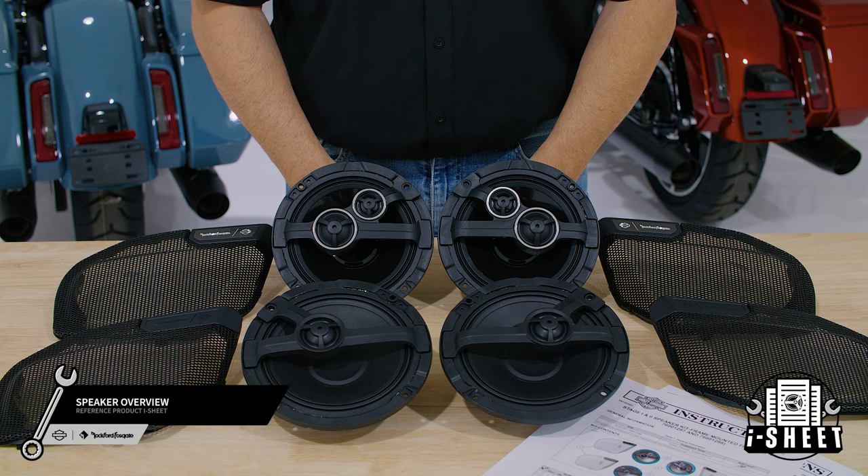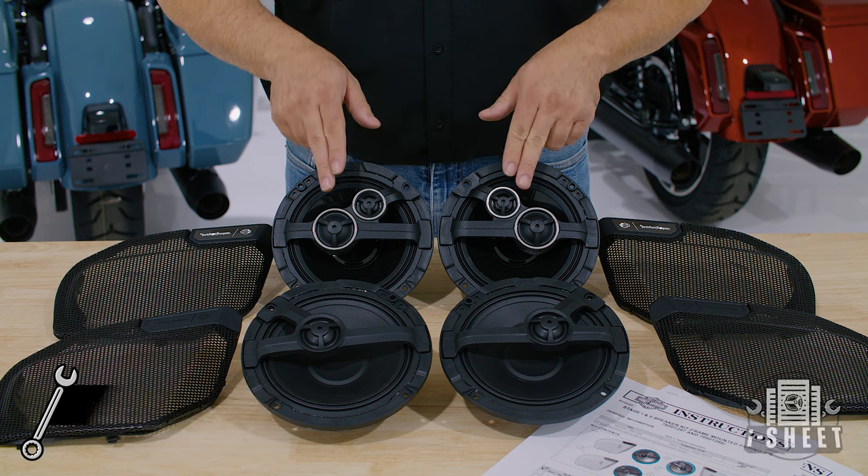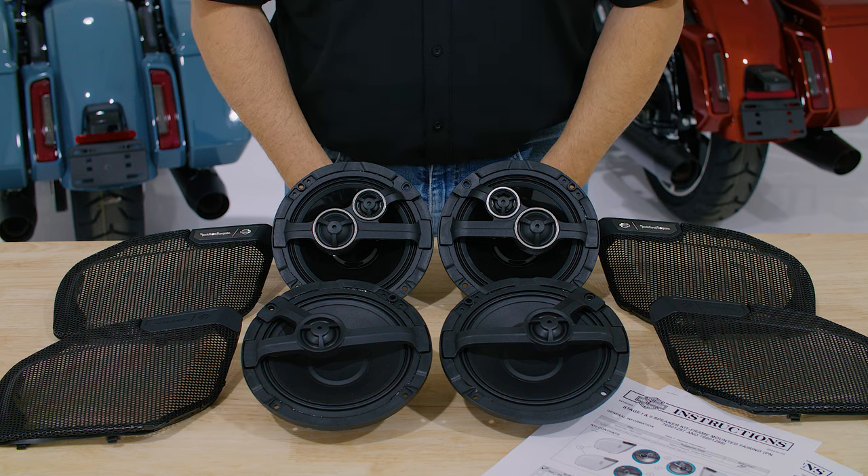Now, let's look at the differences between our stages. The installation process is identical regardless if you're installing Stage 1 or Stage 2 speakers. Refer to the product eye sheet for proper speaker and grill orientation.